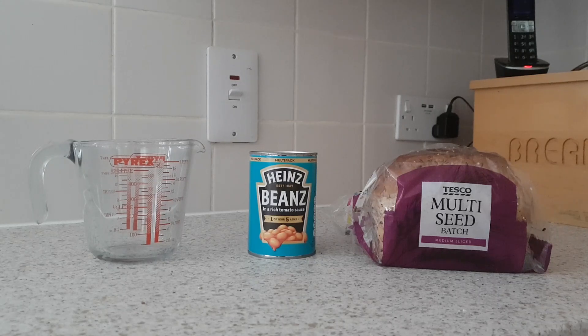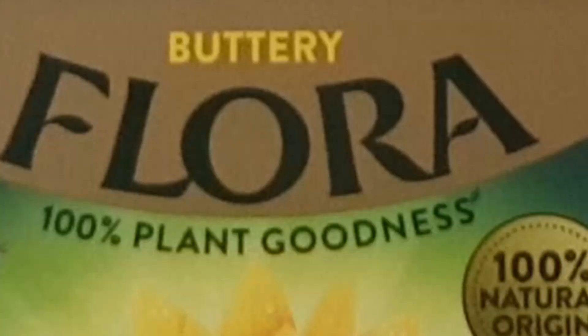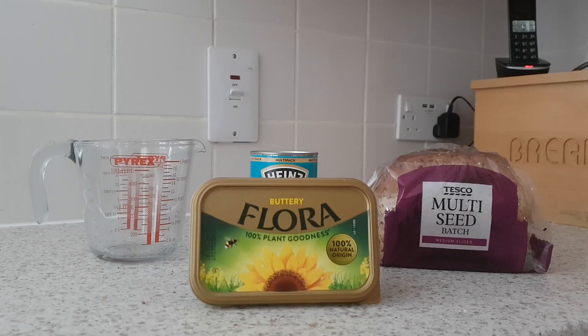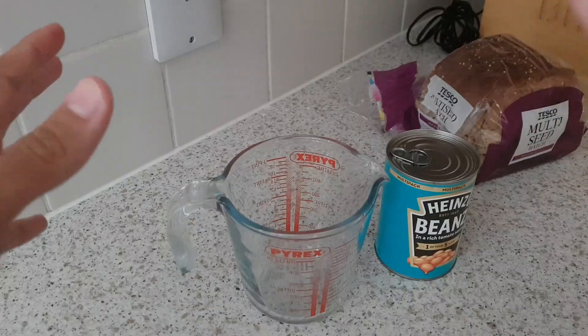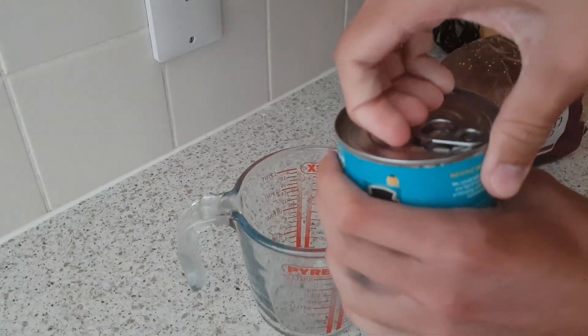I almost forgot the final ingredient, which is this Flora butter — 100% natural origin, 100% plant goodness. Very nice indeed. So we've got all we need here.